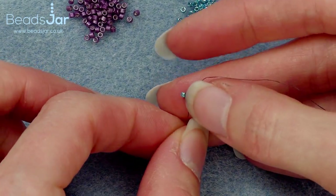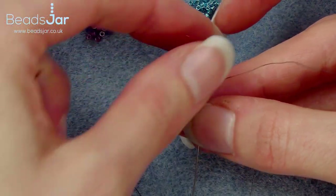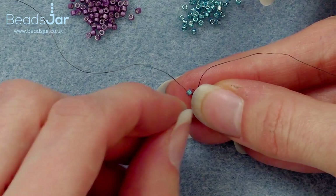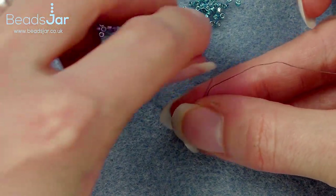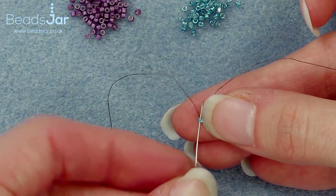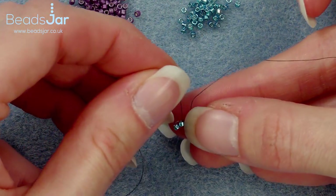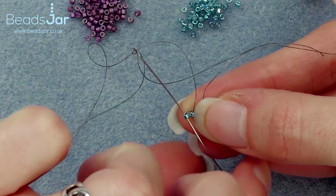I want to keep the purple bead as the outside bead, and then I'm going to go back up through the turquoise. If they pull apart at this point don't worry too much — when we start adding the other rows around they will come back to sit next to each other. I'm now going to pick up another turquoise and go up through the turquoise we already have threaded, pulling that to sit alongside it. Then go back down the same turquoise again.